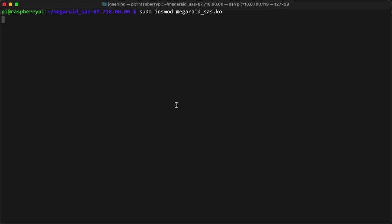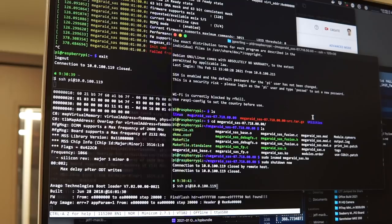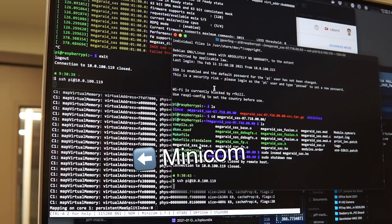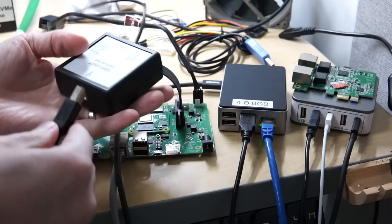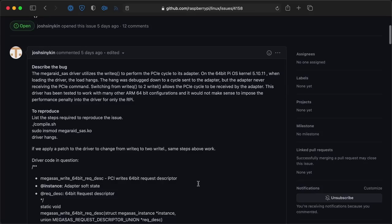I excitedly ran sudo insmod megaraid_sas.ko, and then... it hung. The driver initialization just failed after hanging for five minutes or so. At that point, we had two other Broadcom engineers on a conference call, and they told me to pull out a USB to UART adapter and watch the serial data coming off the card itself while it was initializing. I got to learn about Minicom and debugging Broadcom cards, but after a few hours, we found the driver would work on 32-bit Pi OS but not on the 64-bit version. We dumped a ton of memory data to text files, I sent that data to a driver engineer at Broadcom, and a few days later he sent a patch which fixed the problem on 64-bit Pi OS — related to the use of the write-queue function, which is not well supported on the Pi OS PCIe bus.